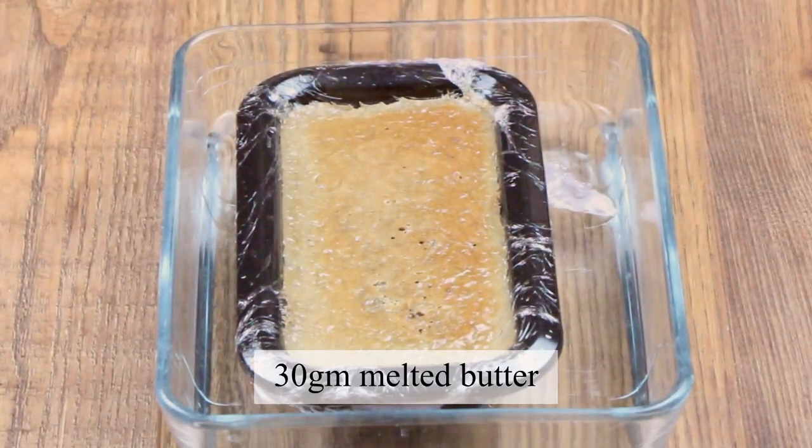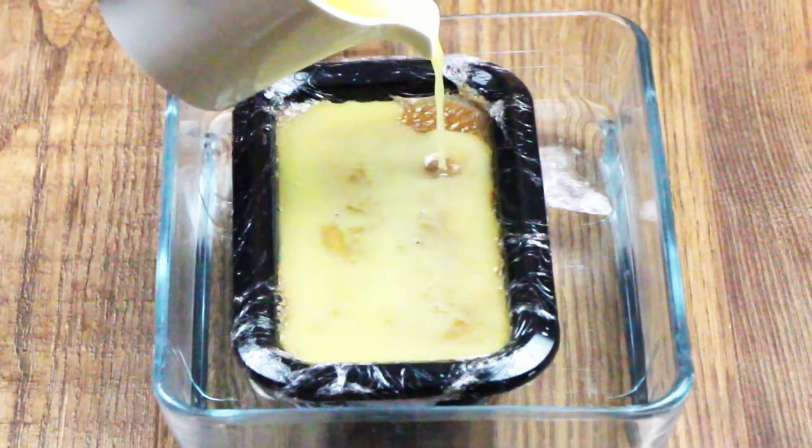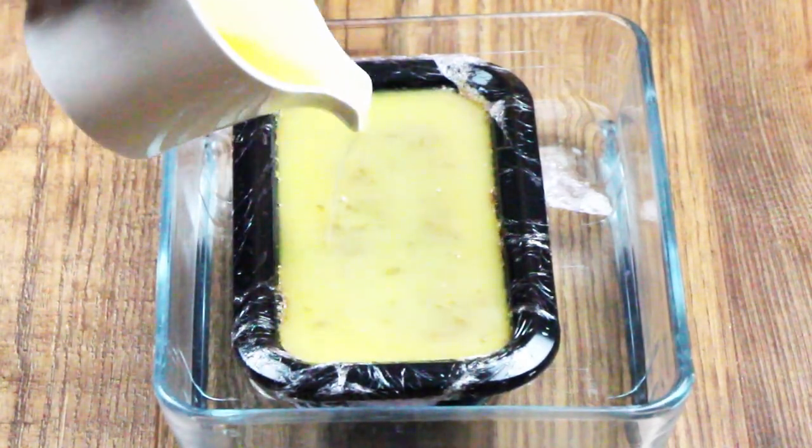Remove from the oven and allow to cool in the water. Then pour on 30 grams of melted butter, which when set will stop the parfait from oxidising. Then chill in the fridge overnight.